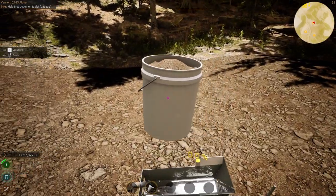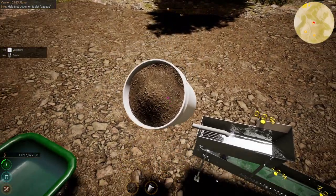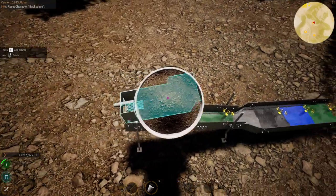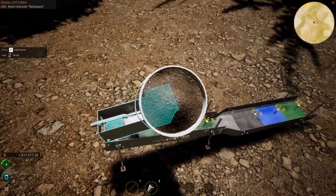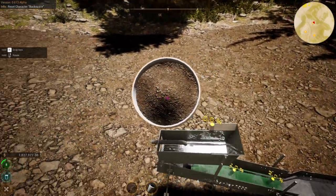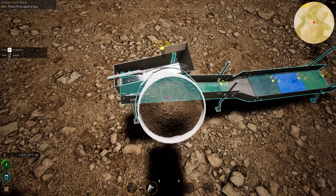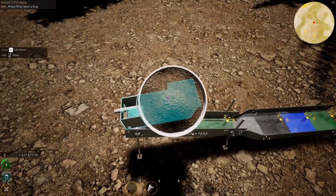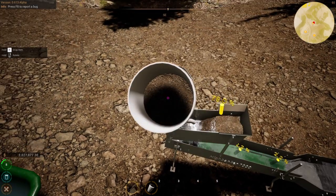I've loaded some dirt into a bucket. You can pick up the bucket by pressing and holding F until you pick it up. Then with the cursor, go over the feeder box. You'll see at the back the feeder box highlights - not like this, which is on the highbanker itself, but this is on the feeder box. Then you right click on the feeder box and it will dump the dirt in there.